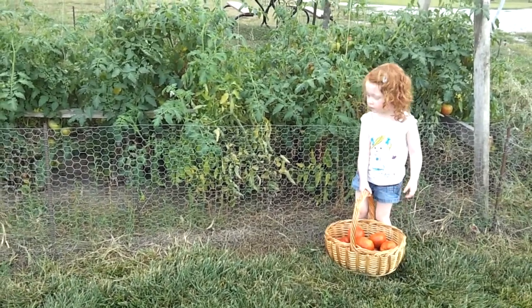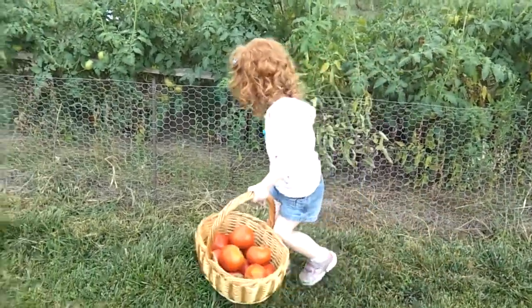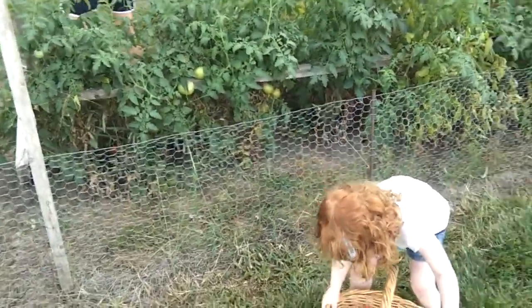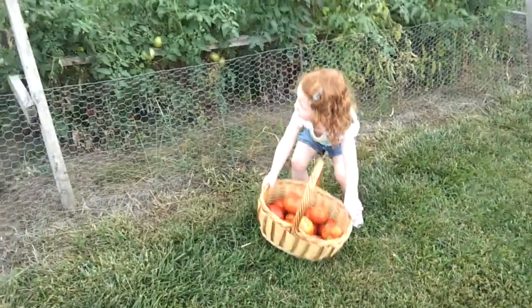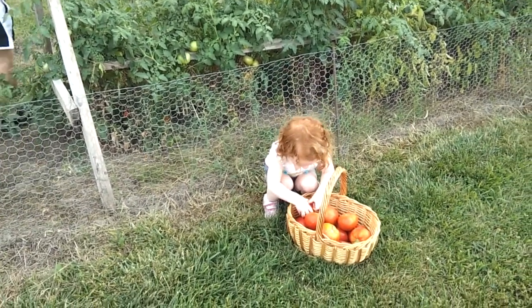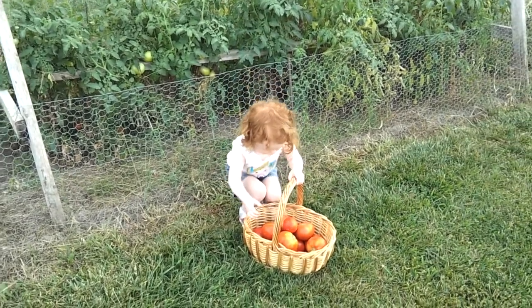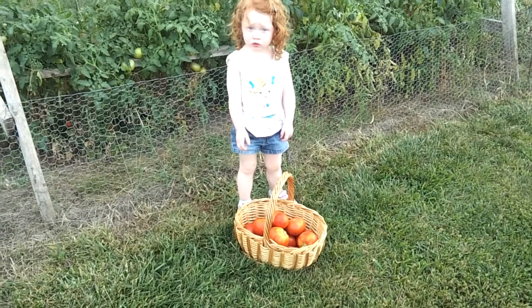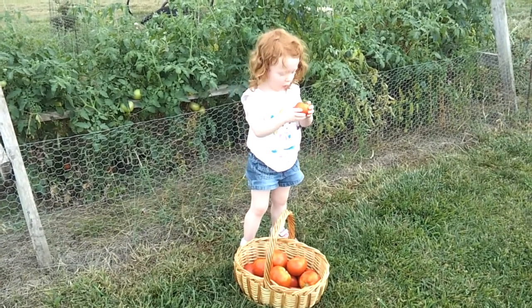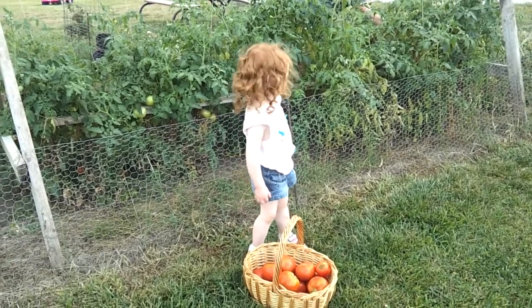You should have taken these for church today. Lots of tomatoes — you like tomatoes, yeah! What color is that? Don't squeeze it. It's red and orange.